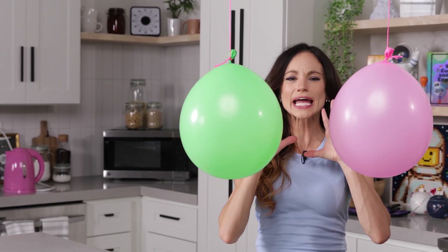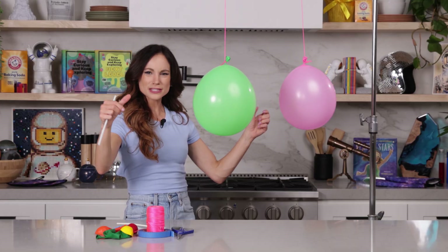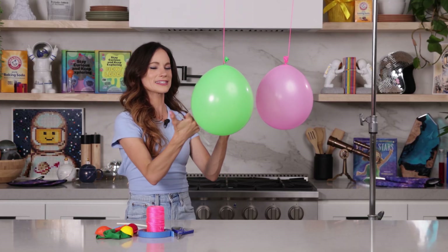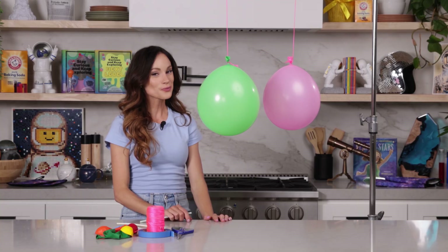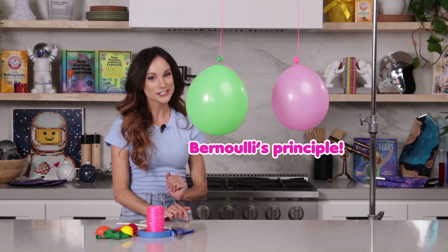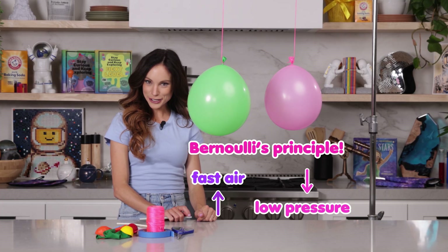Why did that happen? If I'm moving air into this little tunnel between the balloons, why did that make the balloons go this way instead of this way? We added more air to the center, right? Well, this is because of Bernoulli's principle — fast moving air lowers the air pressure.